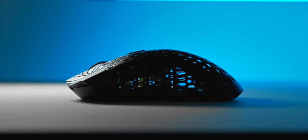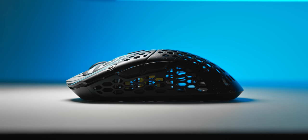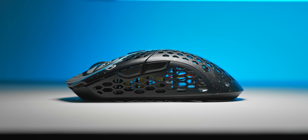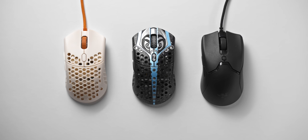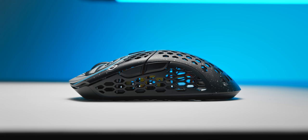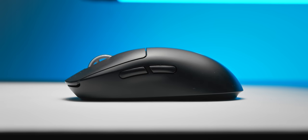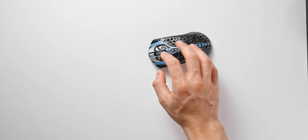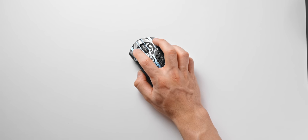In terms of shape, if you took the Viper Mini, made it a little bit longer, and smoothed out the hump at the back to make it a little bit flatter, that's basically the size and shape we're working with. Compared to the G Pro Superlight and the Viper Ultimate, it is a noticeably smaller mouse — which could be good or bad depending on what you're after. I have medium to large sized hands and typically use a claw grip, but I really had to claw grip this thing aggressively to get a proper and secure hold.